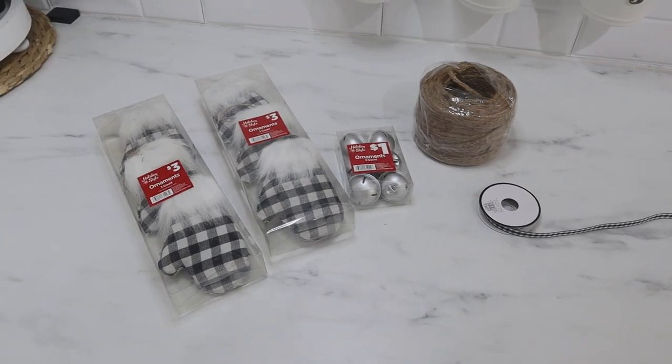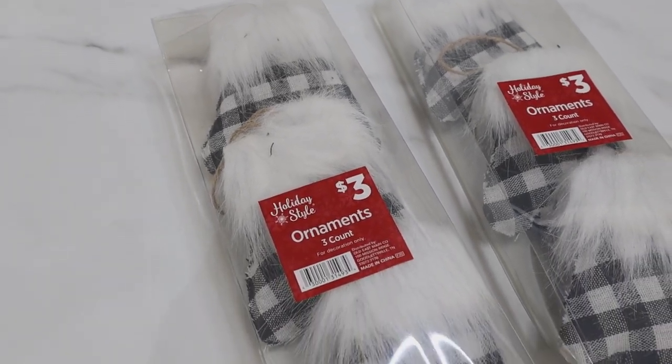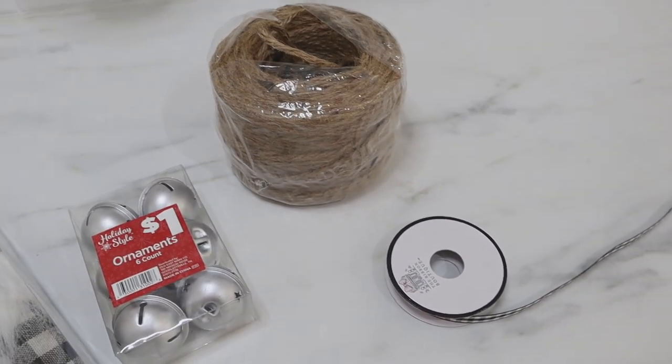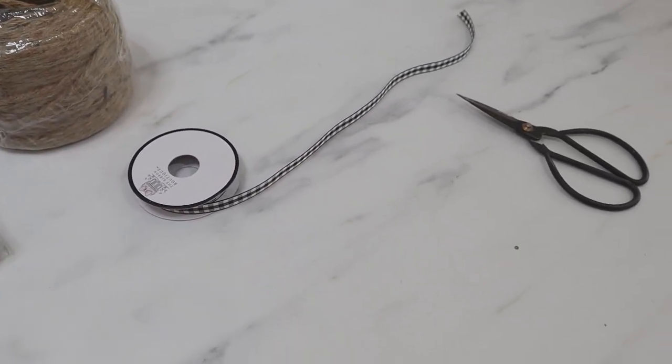I ended up grabbing two packs of these buffalo check mitten ornaments — they were only three dollars a piece and had three ornaments in each pack, so only a dollar per ornament. I also grabbed a pack of their jingle bells, which were six for a dollar. I'm going to be using some jute, some buffalo check ribbon, and some scissors for this garland.